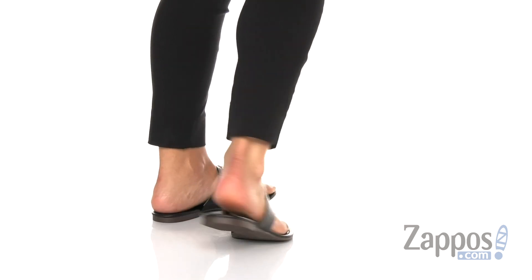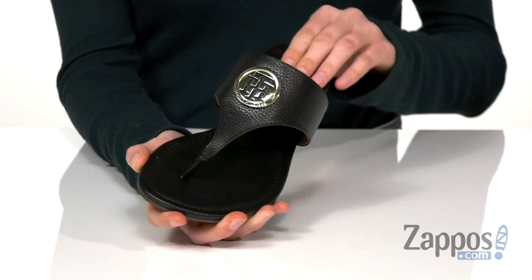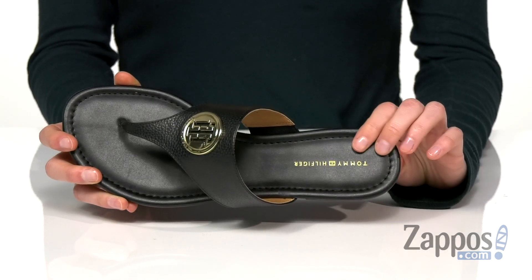These sandals have a faux leather upper with a shiny gold medallion at the top. Got that Tommy TH there with additional Tommy branding in the footbed.